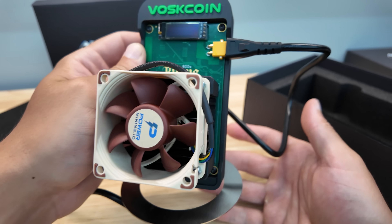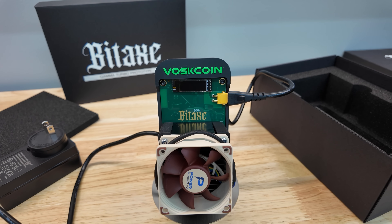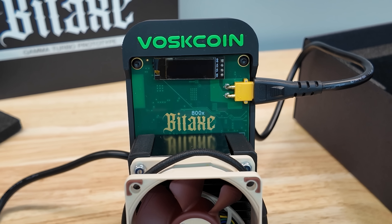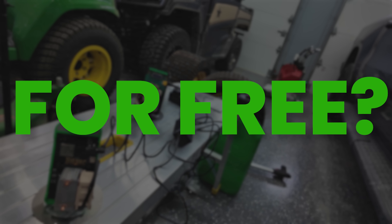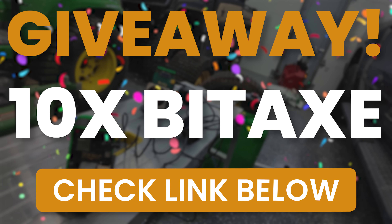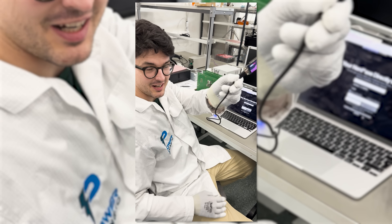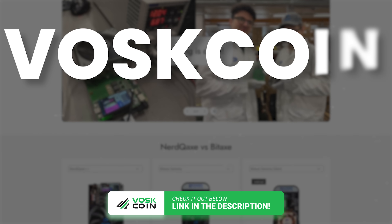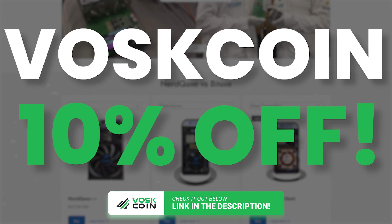Thank you so much to Power Mining for not only giving me such a cool opportunity to review this early here on the VoskCoin YouTube channel — I appreciate these kinds of opportunities — but also putting my logo on it. Maybe you want a Bitaxe Gamma and you don't even want to buy one. Check out this giveaway linked in the video description below, because we're giving away 10. We're proudly an affiliate of Power Mining because they're the best Bitaxe manufacturer in the game. If you want to grab some hardware, please use our link and support the channel. Use code VOSCOIN for 10% off — we campaigned for the best coupon code in the game, and they gave us that.